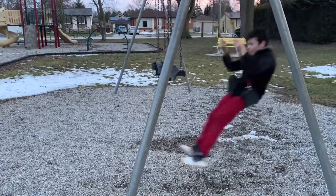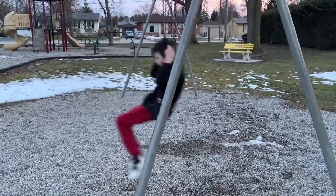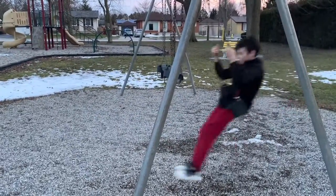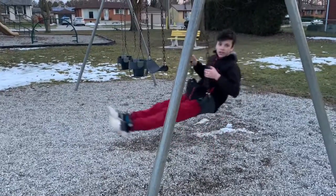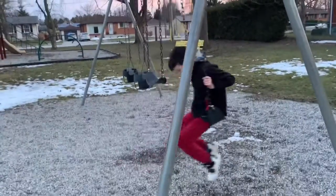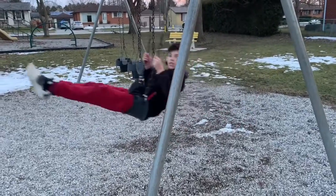Alright, I'll do it from this height. I think I can get one last good one and maybe add a little bit more swing to it.